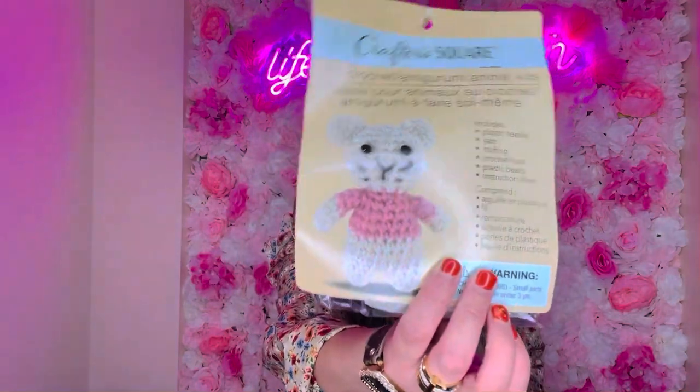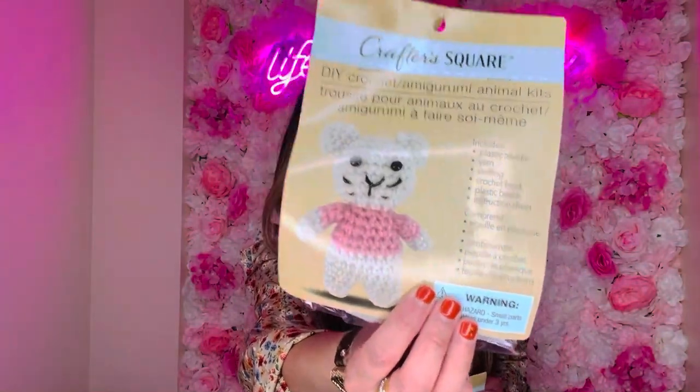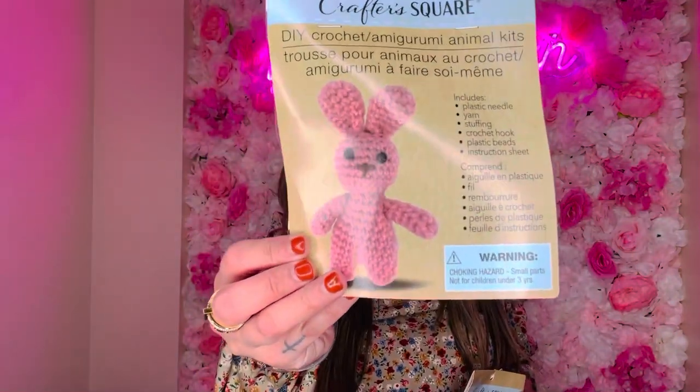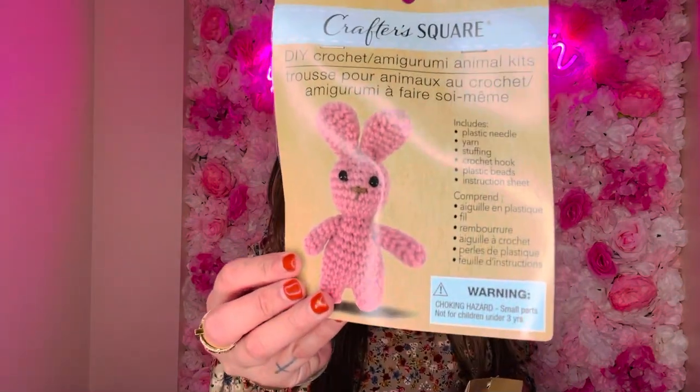I got the little unicorn one on request from my daughters, then I got this little bear one — it's so adorable with the little pink shirt. And then I saw this pink bunny and I just had to get it because it was pink and the girls thought it was super cute. I thought these were so adorable — whether you want to make it for someone or just for yourself, why not?